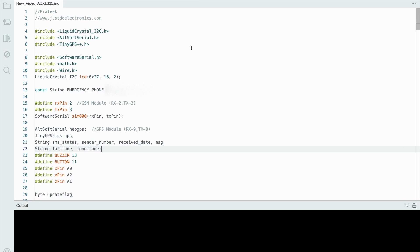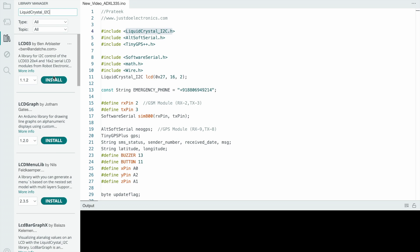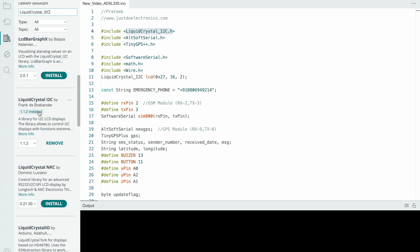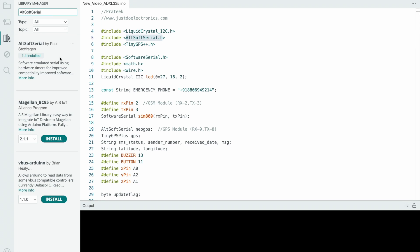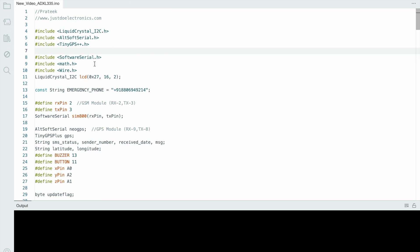Now the hardware is complete. See this code. First we install a few libraries: LiquidCrystal I2C, TinyGPS++, and math.h. To add a library, copy the name, go to the library section, paste it, remove the .h extension, and install. I have already installed them, that's why it shows the remove button. Install all libraries step by step — like TinyGPS++.